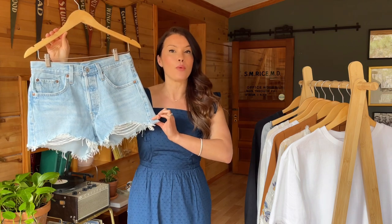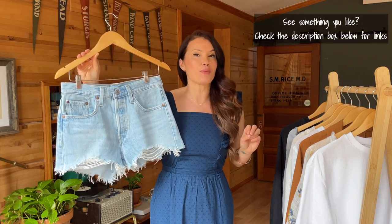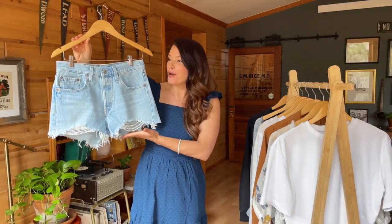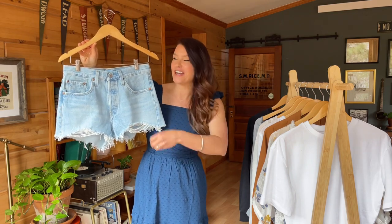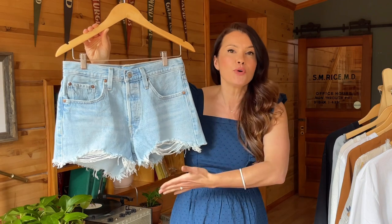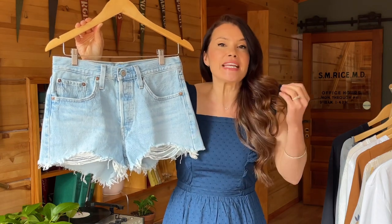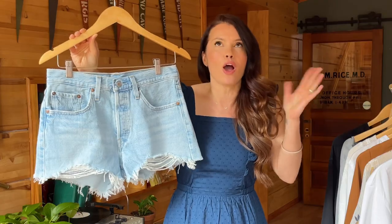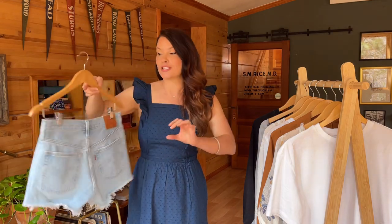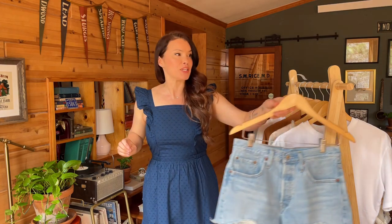Ultimately this is the pair I went with. It's 100% cotton, which can be so hard to find. If you've been with me for a while, you know I've been swapping synthetics out of my closet in favor of natural fibers. I love 100% cotton clothing. Apart from loving the rinse — it's such a fresh, fun rinse for summertime — these have a super high rise, purposeful distressing, and a little curvature at the bottom of the leg that creates such a flattering look. What I love most is that your goods aren't hanging out in the back.